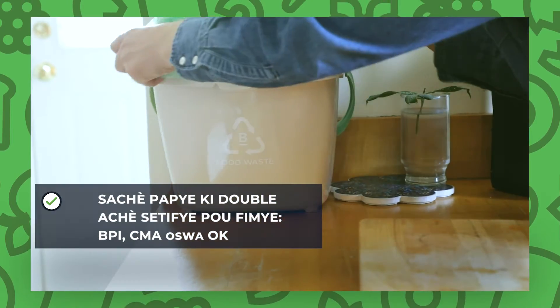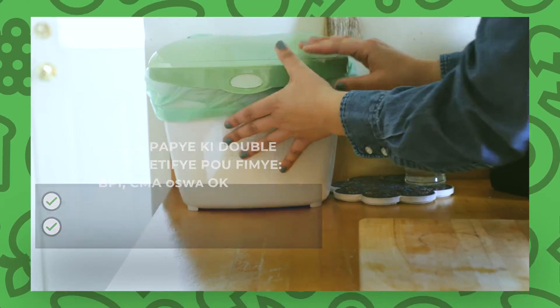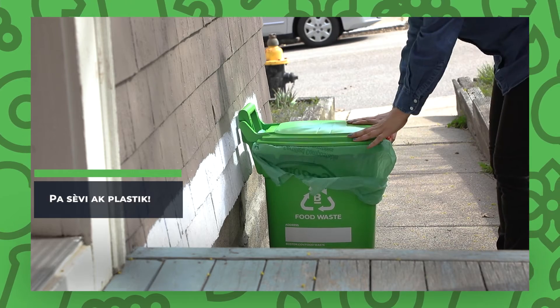Line your bin to ensure it can be emptied. You can use a double-lined paper bag or BPI, CMA, or OK Compost certified compostable bin liners. You can choose to either line your kitchen container or your curbside bin. You may not use plastic to line your bins.